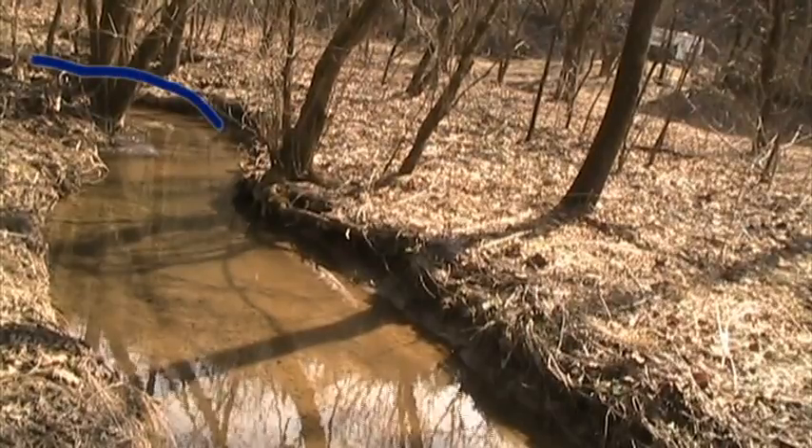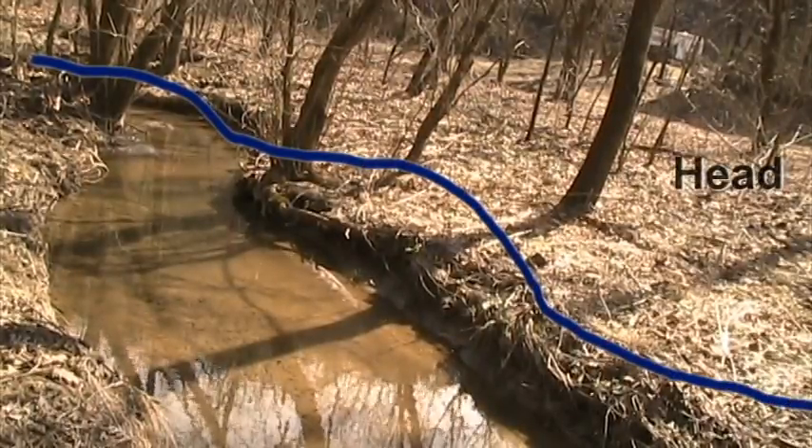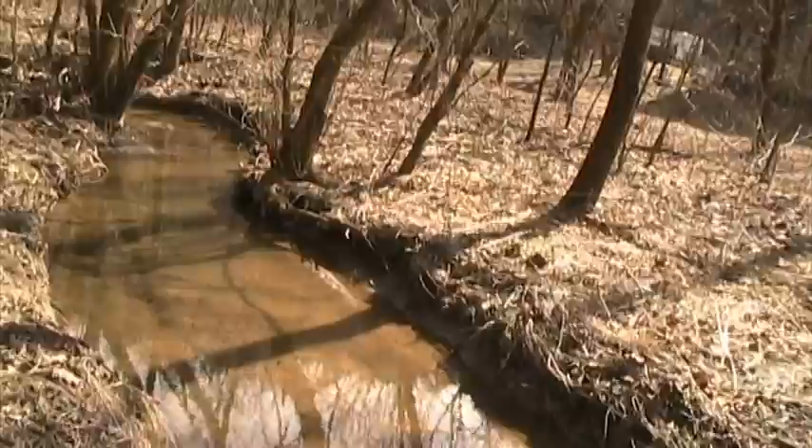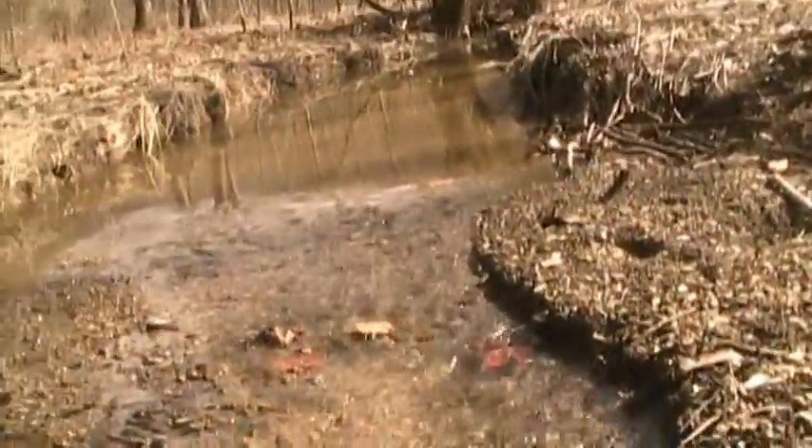Next we want to measure head — that's basically how far the water gets to drop as it goes down this creek. It looks like a pretty flat creek, but we do have a bit of drop here, which if we're really lucky will be enough to put in a micro hydro system.